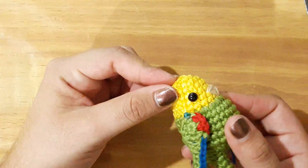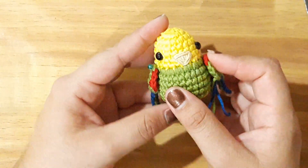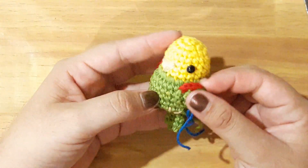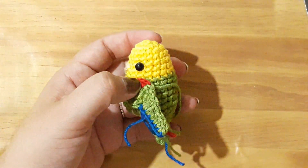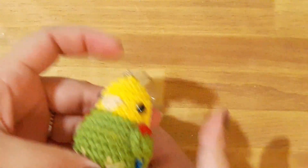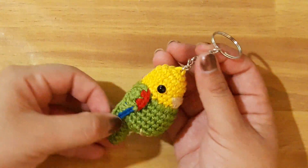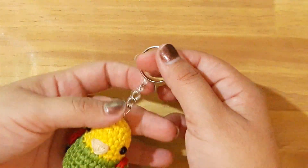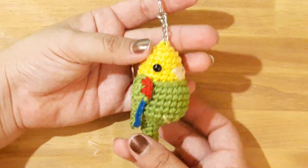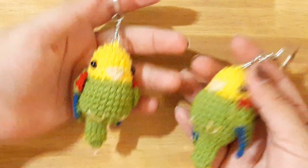Y también colocar lo que es nuestro colgante si lo vamos a ocupar como llavero. Entonces con esto ya prácticamente terminamos nuestro lorito. Y así es como quedó nuestro proyecto terminado. Como pueden ver quedó muy gracioso. Es un llaverito pequeño y se ve precioso. Es ideal para los amantes de los loritos, que pueden obsequiar.